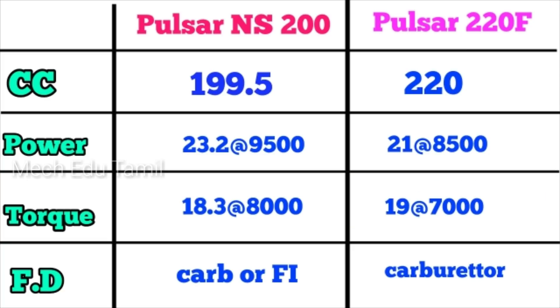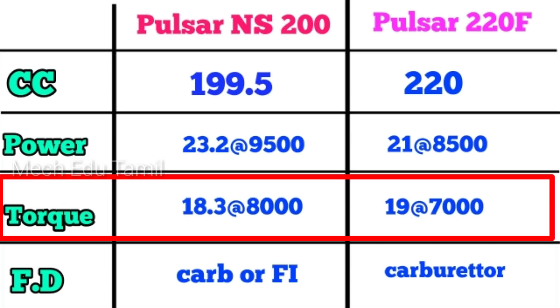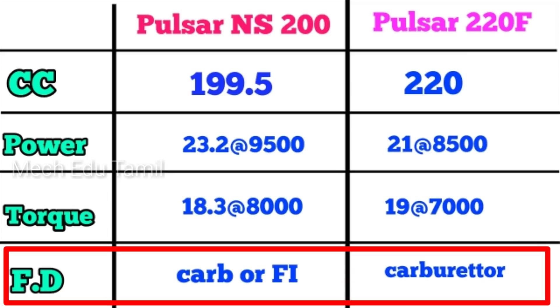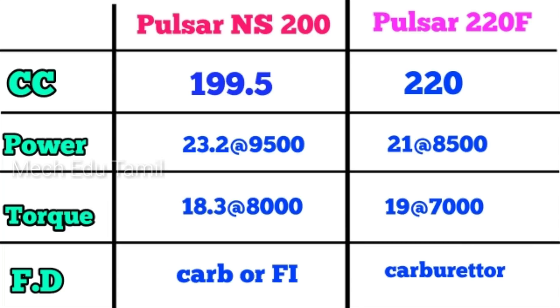The change is not very different — the NS200 is almost the same pickup as the 220F. Comparing further, the fuel delivery system on the NS200 is fuel injection, and there are two options for the NS200. The Pulsar 220F uses a carburetor.